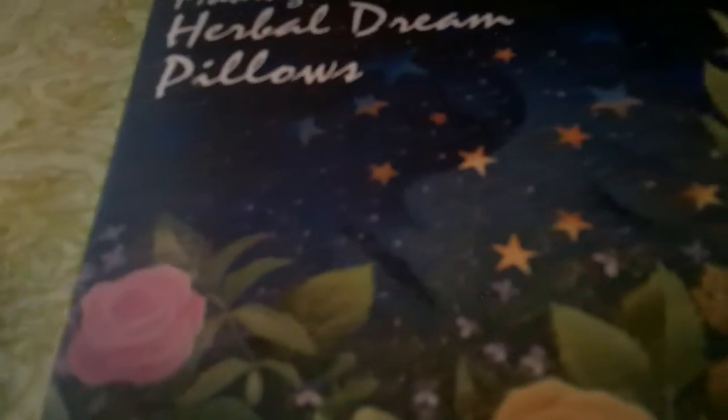My cats seem to love this very much. I have to hide it from them because they seem to think I made it for them. So yeah, that's my dream pillow.